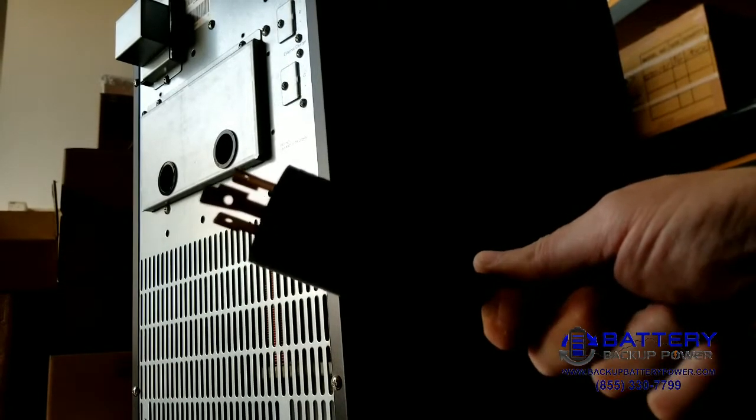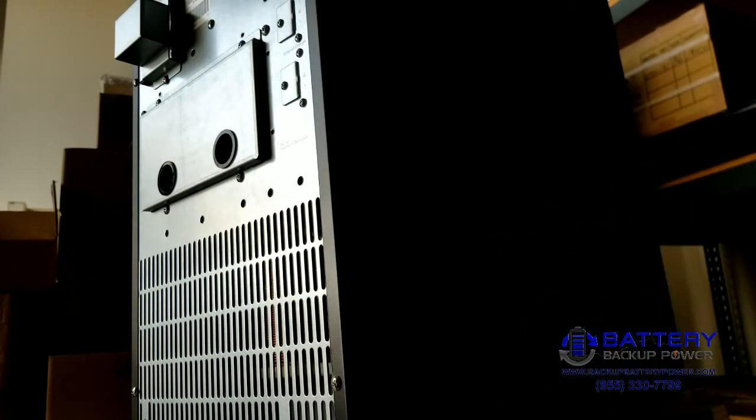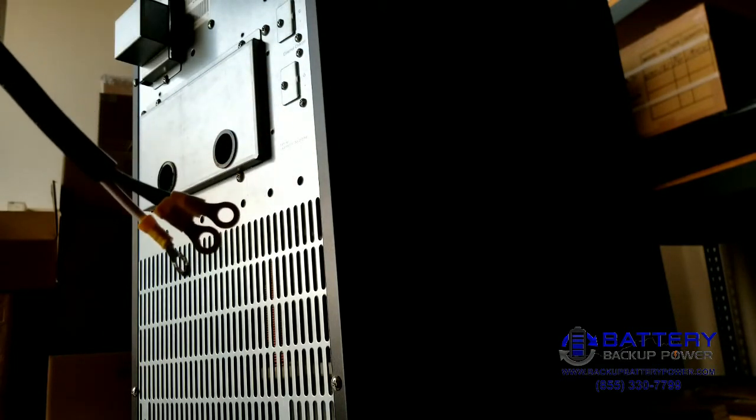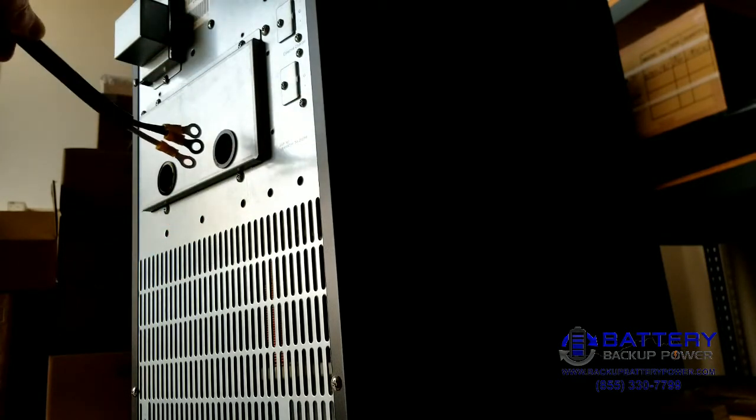This way when we ship this UPS, it'll plug right into the wall and provide power. First thing we're going to do is install the ring terminals on the hardwire power cord, which we've already done right here. We have two hots and a ground, so those will go into the input hole.